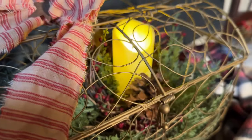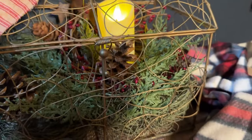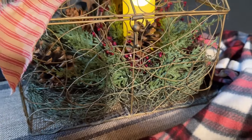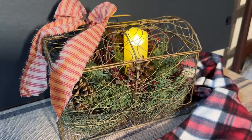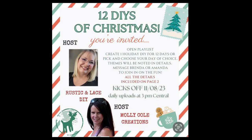I hope you enjoyed my projects today! Don't forget to go down and check out the playlist for the 12 Days of Christmas, put on by Rustic and Lace DIY and Molly Cole Creations — those are our two hosts for this wonderful collaboration. Don't forget to like, share, and subscribe if you haven't already, and have a great day!